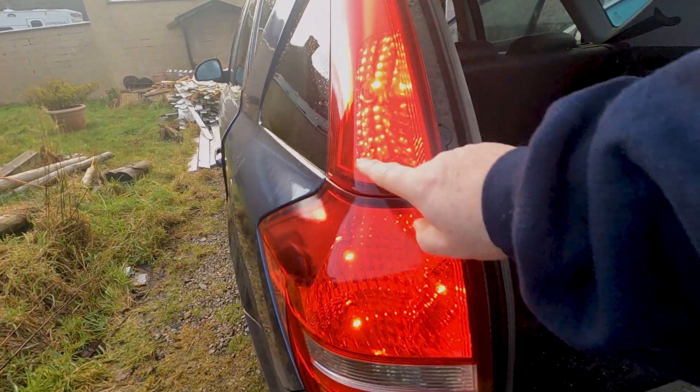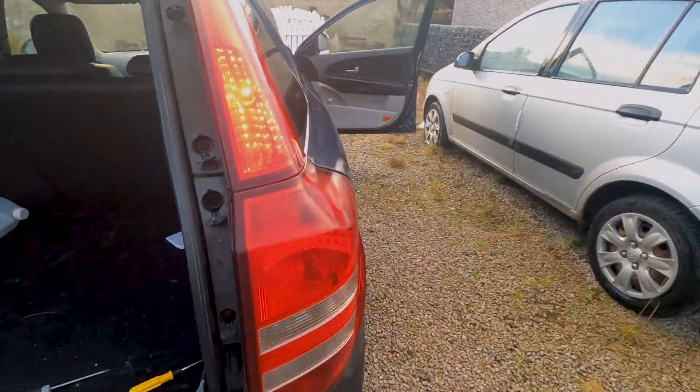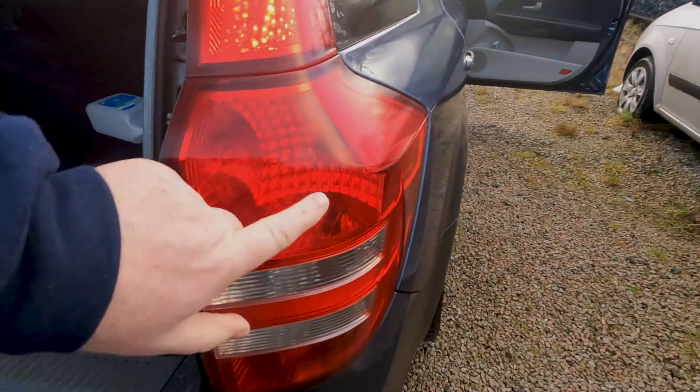Okay guys, so you can see that one's on, that one's on — I want to come right to this side — that one's on, and nothing's on there.